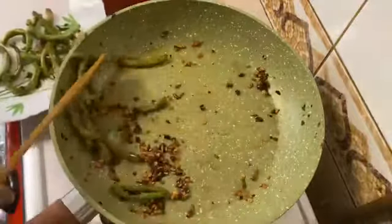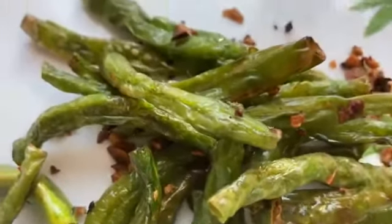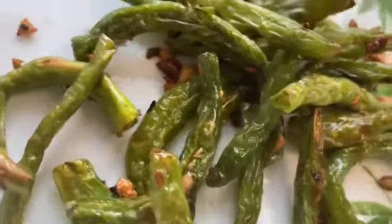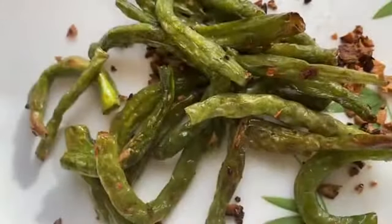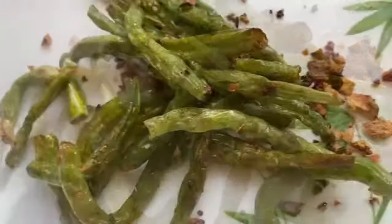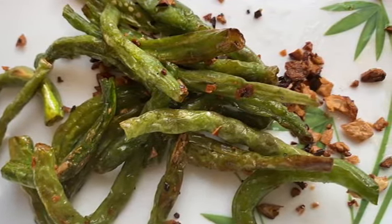Let's mix it all together. Fry it with garlic and beans. Let's try it with a variety of dishes. If you want to like and share this video, please subscribe to our channel. Take care, bye bye.